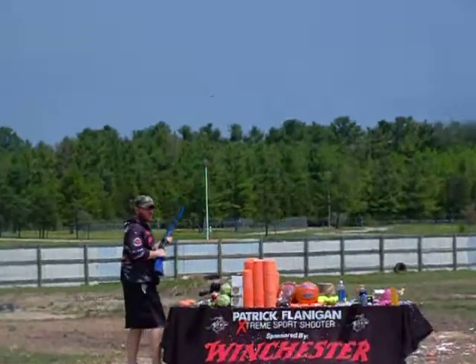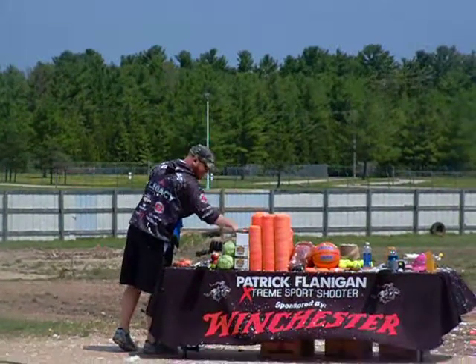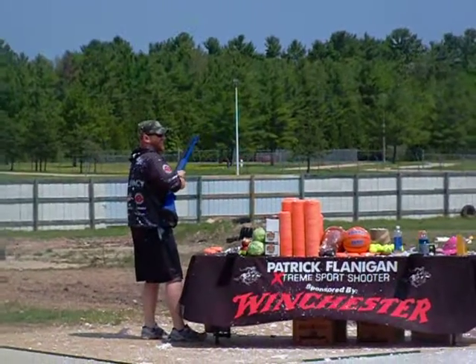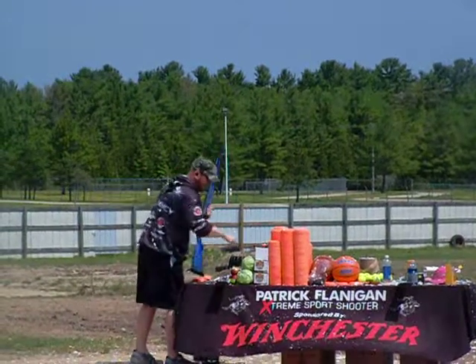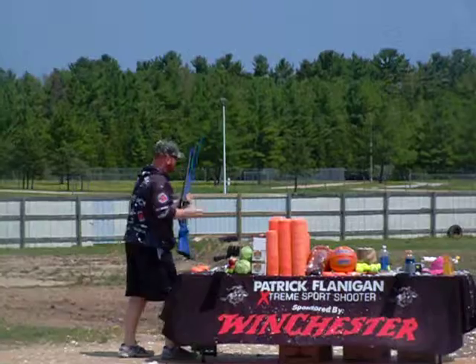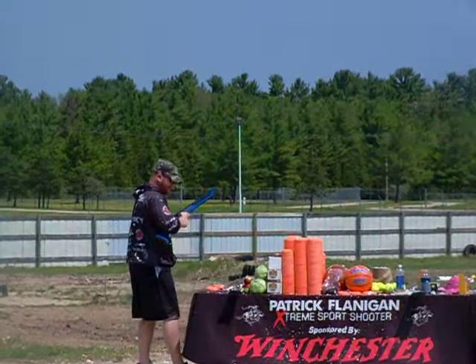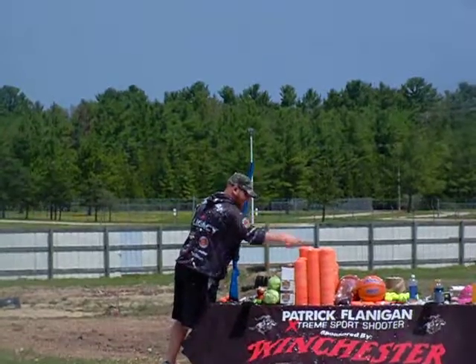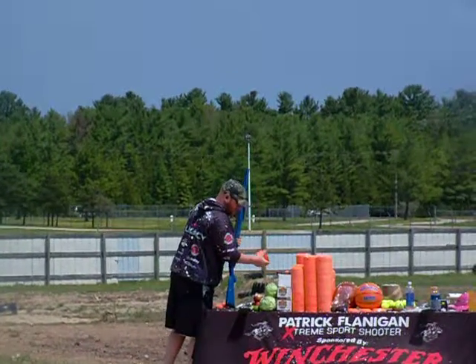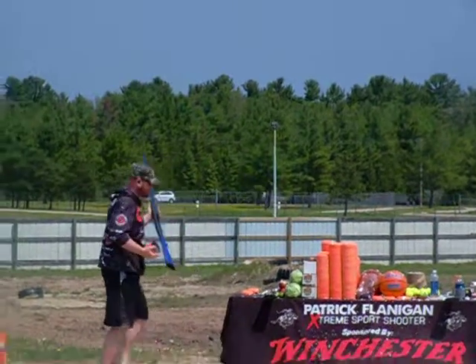I might have just brought y'all a new record on that shot. I've got a window of ten to two to shoot it, because we've got homes over here and other things going on over there, so I try my best to keep them right here. What comes next? Six. That's getting up there. Six clay targets individually shot — let's see if we can get it.